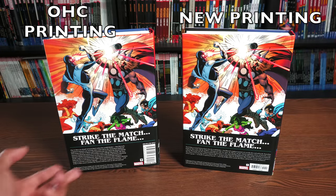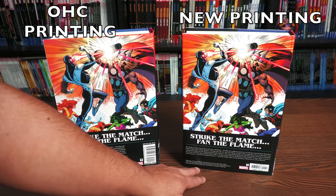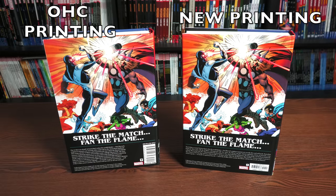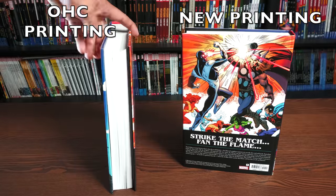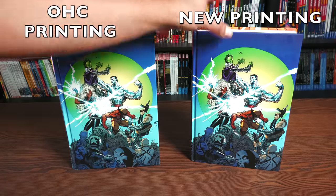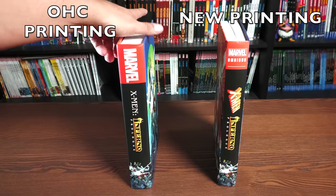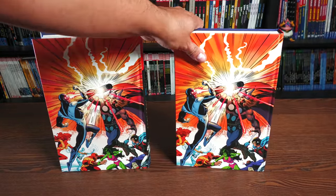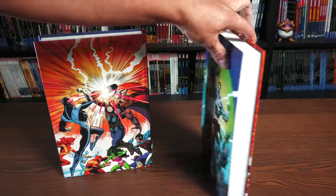Everything looks about the same between editions. The font is a little different, what it collects is a little smaller, the ISBN is a little smaller than what they had on the OHC, but the picture looks about the same — if anything a little bigger on the new one. Under the dust jacket it's the X-Men versus image, which also appears on the spine. The back features the full Steve Lidl picture of X-Factor versus the Avengers.